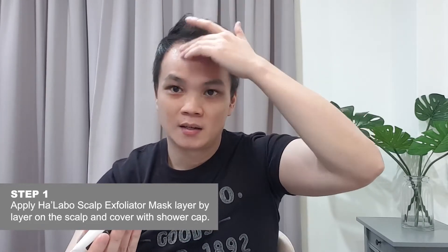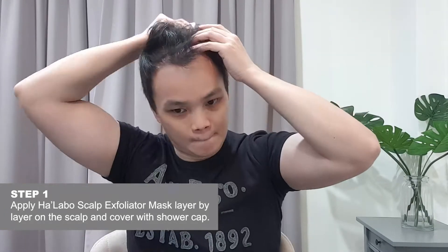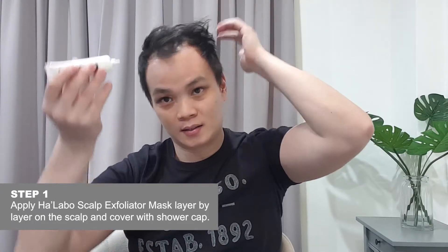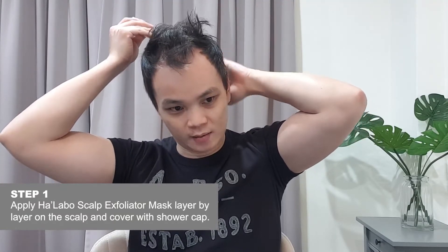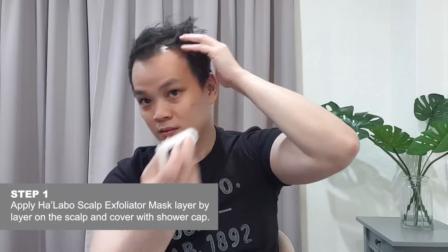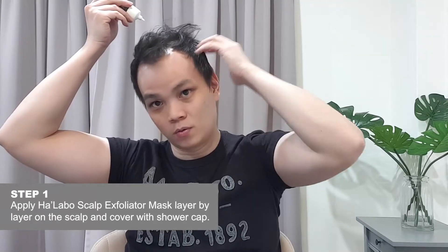Then gently give it a rub. You want to try to cover the entire head — not just the front part but all the way to the back, the base of your hair. This container is quite thick, about 30g, so it's definitely enough for the entire head from the front all the way to the back.